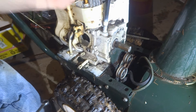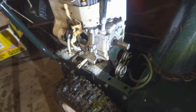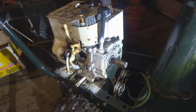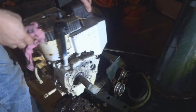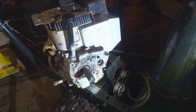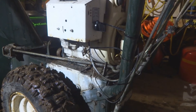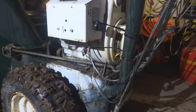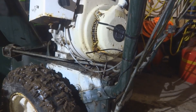From there we'll disconnect the throttle cable and electrical connection. That's the two bolts out from the other side, and the whole engine is loose. We're going to disconnect the throttle cable back there behind the carburetor, disconnect one electrical connection, and this engine will be off.